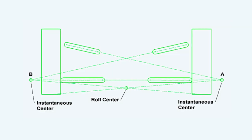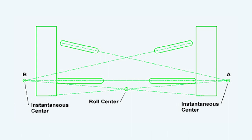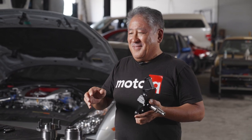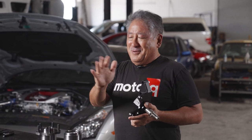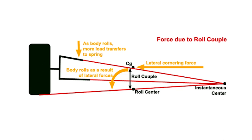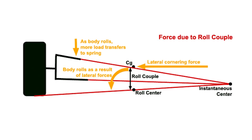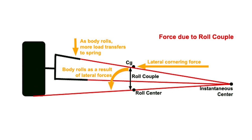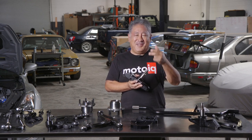The roll center is the point in space where the car rolls around. And if you use a stock knuckle when you lower it, that roll center point goes below ground level. The center of gravity is the point in space where the centrifugal force — to make it simple — kind of pulls on the car. The distance between the two is called the roll couple, which is like a lever arm that actually rolls your car in a corner. With the stock knuckle when you lower the car, the roll center goes below the ground and goes down pretty fast, while the center of gravity only drops a little. So the roll couple actually gets longer.